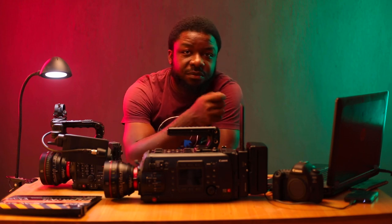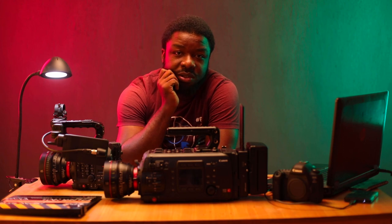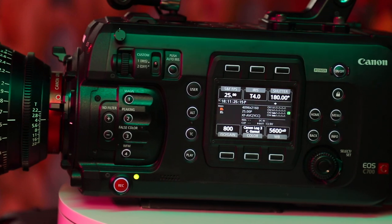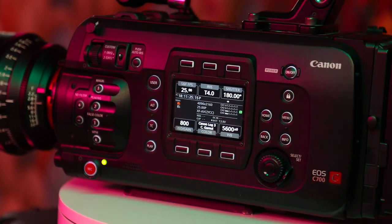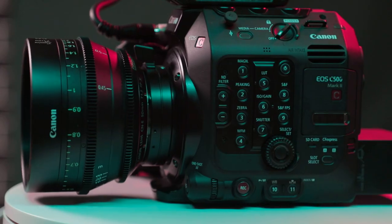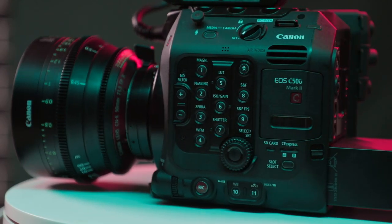There's the 5D Mark IV there, which is actually an old camera that we've been using for a couple of these videos. There's the C700 with the Super 35 sensor, the crystal view transmitter and the V-Log battery. And the C500 Mark II, the newest from the Cinema line.